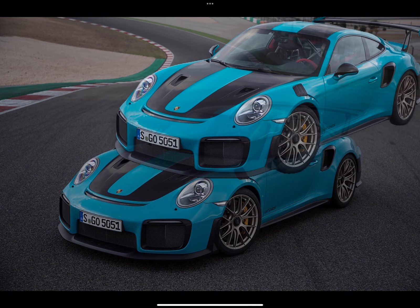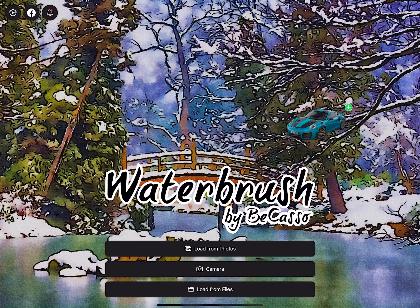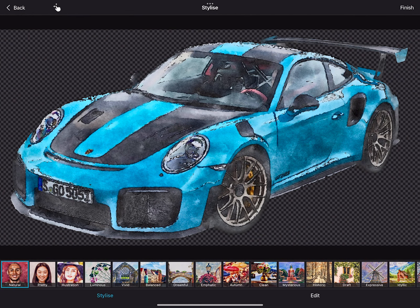With transparency enabled, you can use the very same feature to create transparent stickers. You can turn transparency on or off in the settings.